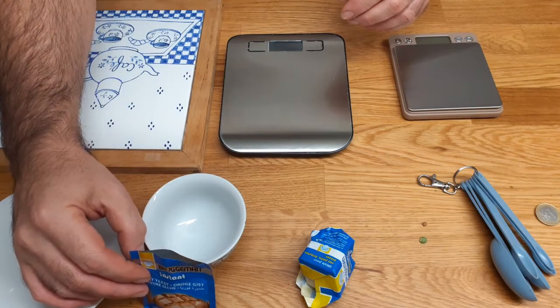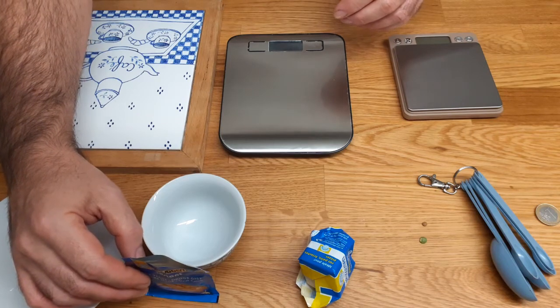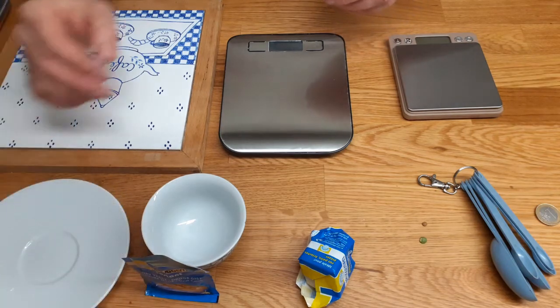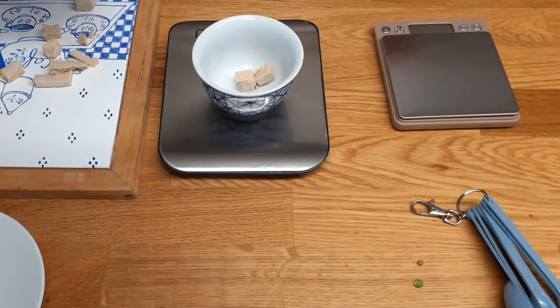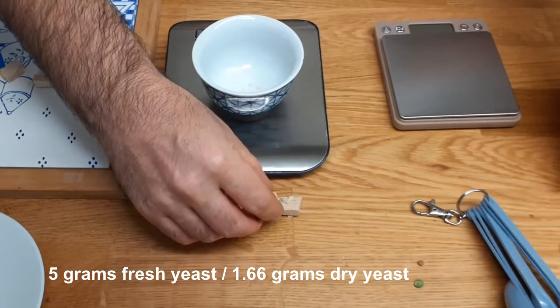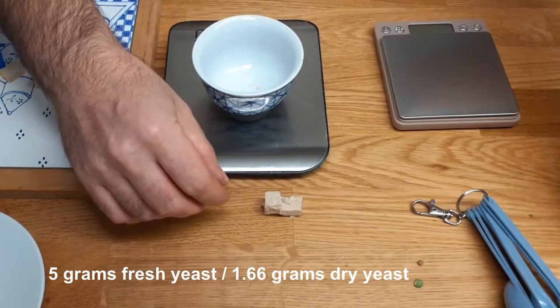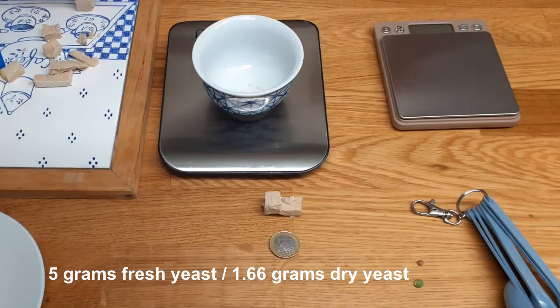In any recipe, you can transform fresh yeast into dry yeast by dividing by three, and vice versa, dry yeast into fresh yeast by multiplying by three. Two squares like this are five grams. I'm putting it here just to make the comparison with a one-euro coin, which I've cleaned very thoroughly.